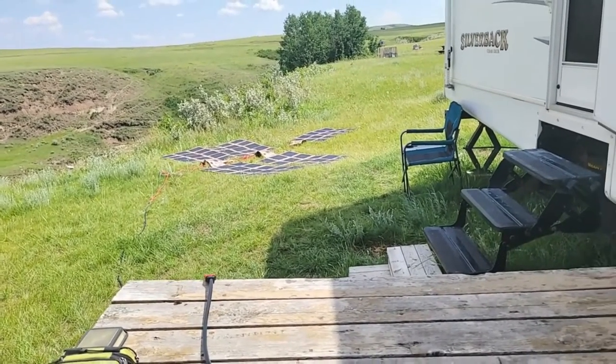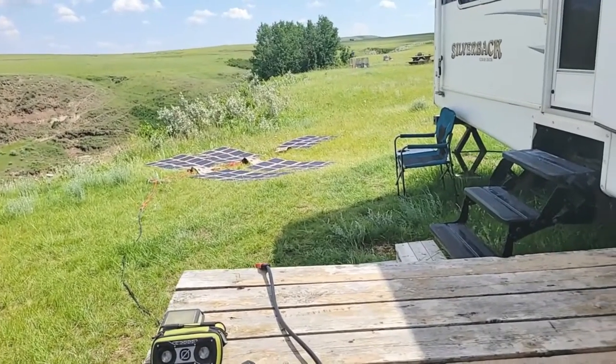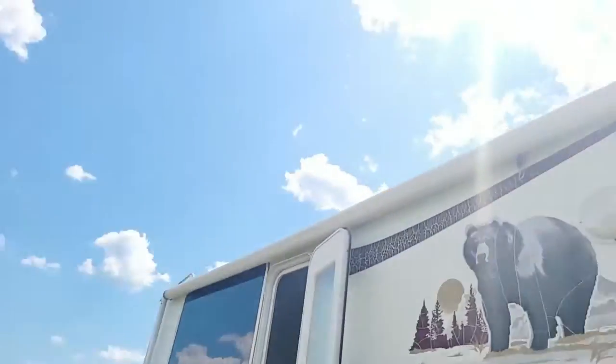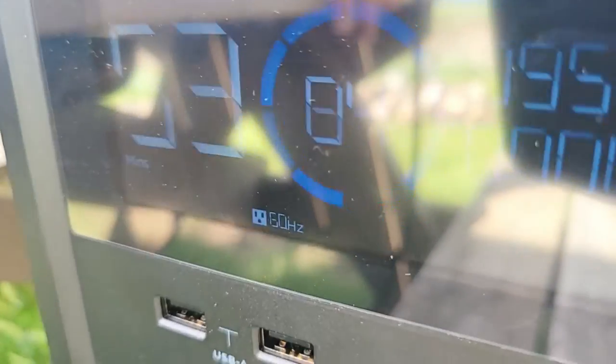We're probably going to drop down about a hundred-ish watts because the sun starts going lower on the horizon. So the only time you do get readings like that is when the sun's at its highest peak, as long as you don't have clouds. And right now we're still doing really well here.